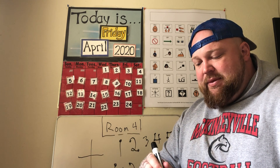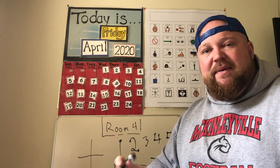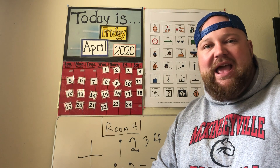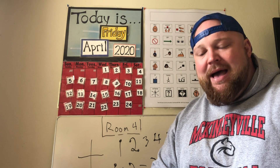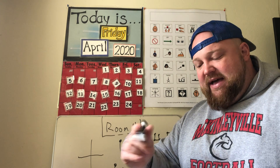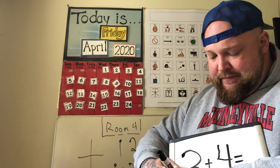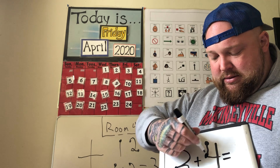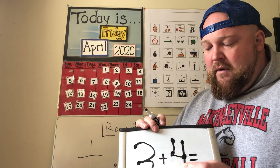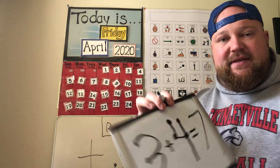I'll mix it up with three plus four. On purpose I'm just doing numbers one through five because it gets more complicated with six, seven, eight, and nine — but in a future video I will demonstrate those as well. Here's three plus four — I'm adding the touch points. Remember on the threes it's top, middle, bottom; on the fours it's like you're making a square. Best practice: we want to start with the higher number, so four, five, six, seven.